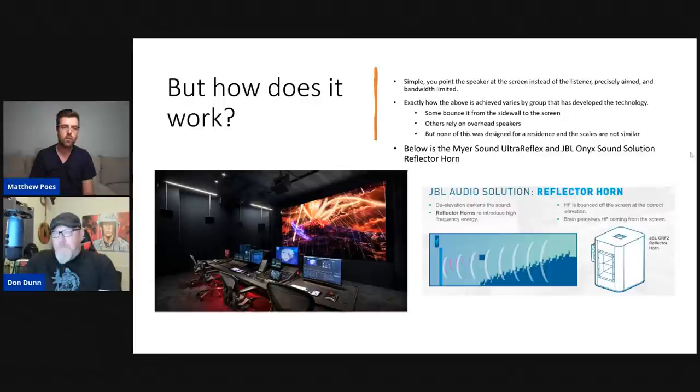A normal speaker can be described like a mag light with the top off — the light goes everywhere, 120 to 180 degrees dispersion. But if you put the lens back on and focus the light into a beam, you don't see the light coming from the flashlight — you see it hitting the object and reflecting back. That's what's going on with the Meyer Sound approach. The sound is so focused that you're not hearing anything from the speakers above you — you're hearing the sound reflecting off the screen. It's the precedent effect being used here. There are time delays and work that needs to be done.